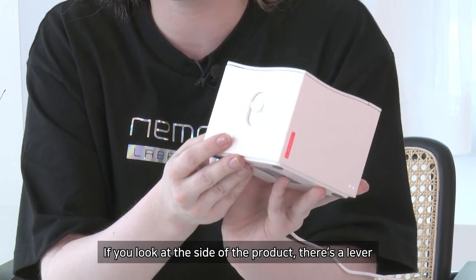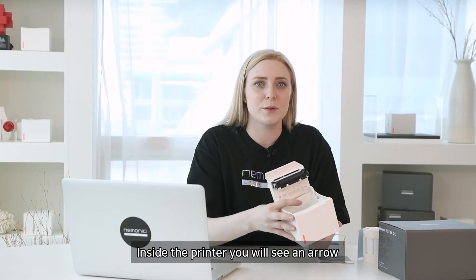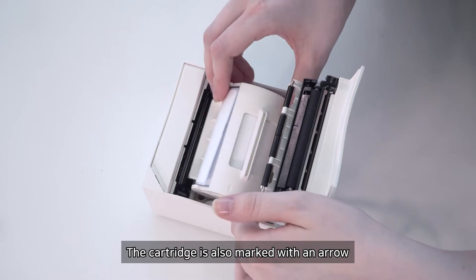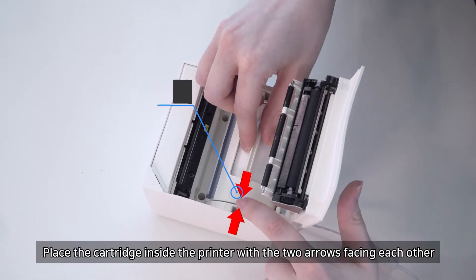If you look at the side of the product, there is a lever. Press this lever to open the lid. Inside the printer, you will see an arrow. The cartridge is also marked with an arrow. Place the cartridge inside the printer with the two arrows facing each other.